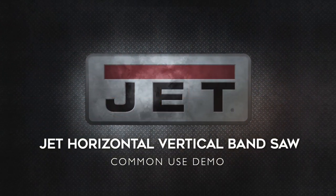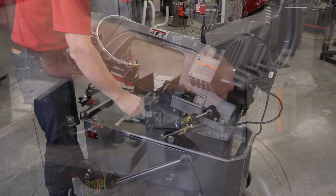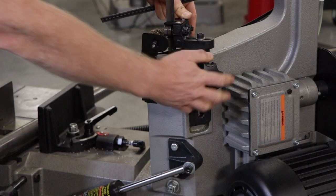In this example, we'll be using the Jet Horizontal Vertical Band Saw to cut a stock tube in the horizontal position. When cutting in the horizontal position, be sure to adjust the blade guide that is closest to the motor to its lowest position to give you full cutting capacity.